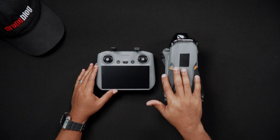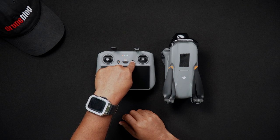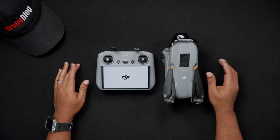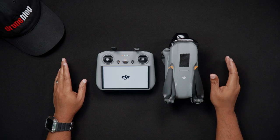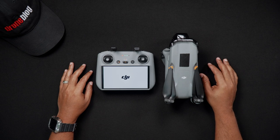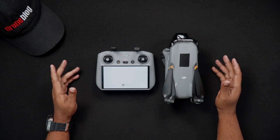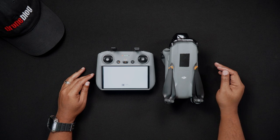To power on the RC2, press the power button once, then immediately press and hold the power button. The DJI splash screen will appear at boot up. After the RC2 turns on, you'll also get an ascending audible tone indicating the controller is powering on. After about 10 to 20 seconds, you'll be at the DJI Fly home screen ready to connect the drone.